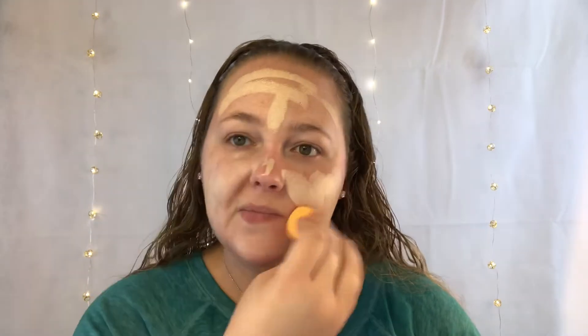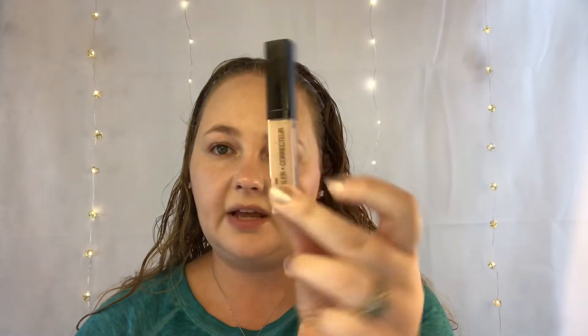I'm just gonna use my Real Techniques sponge to blend that in. Now I'm gonna go in with the Photo Focus Concealer — this one is Light Ivory 840B — and go ahead and apply this.